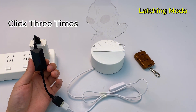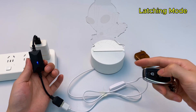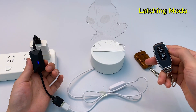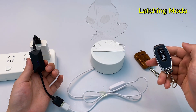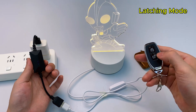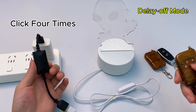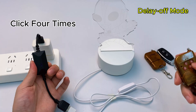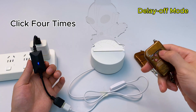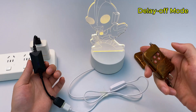Press the learning button three times. The USB remote switch's indicator lights up. Press the on button — the indicator flashes then stays on. Press the off button next. This is latching mode — each button does only one thing. Press the learning button four times, the indicator lights up, press a button on the remote. Pairing successful: press once, light turns off.